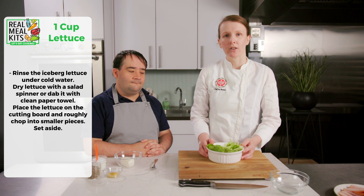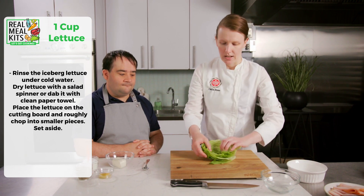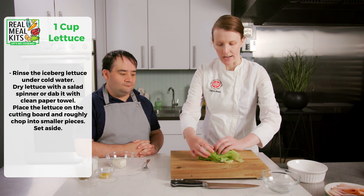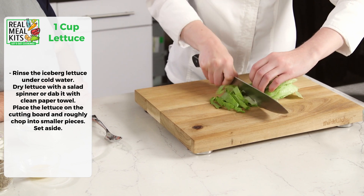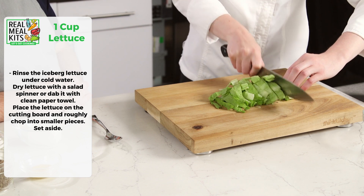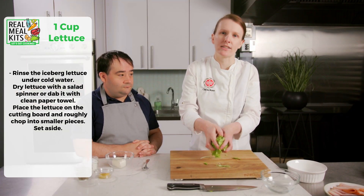To start, we have some iceberg lettuce we've already washed and patted dry, so it's ready for chopping. What we want to do is take each of the leaves and either put them upside down or roll them up tight, whatever is easier for you, and we're just going to slice it up. You can hear that it's nice and crispy and fresh.